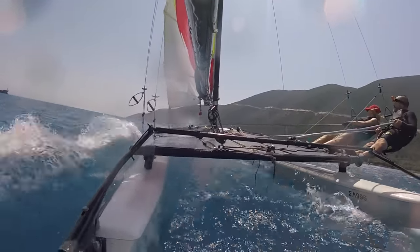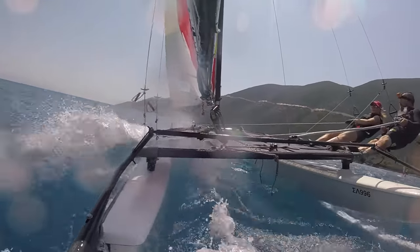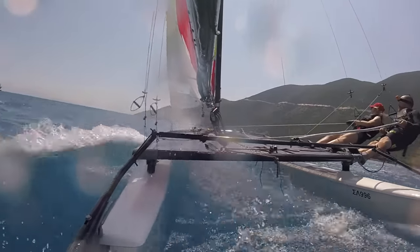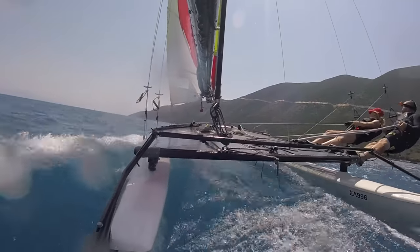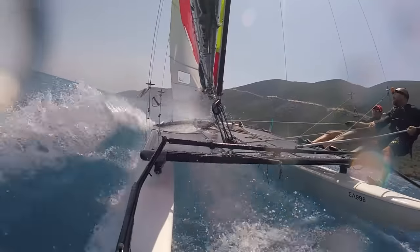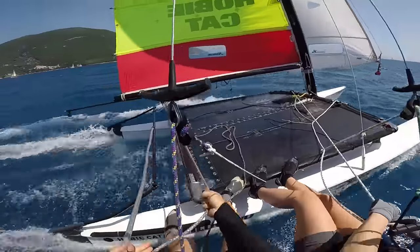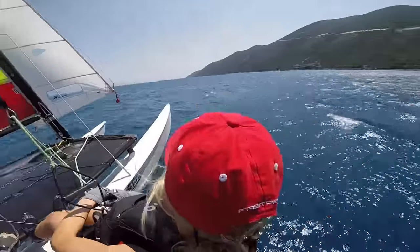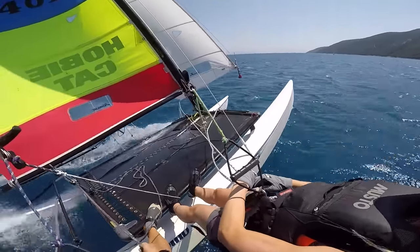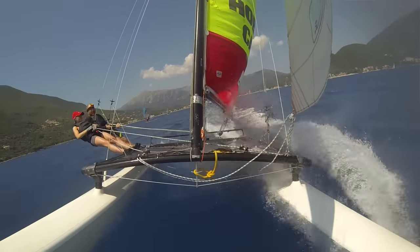Just working the mainsheet mostly here because I quite like this course - don't want to go too much higher because we'll be going up into the wind shadow. If Charlotte were any heavier she'd have to move back slightly - yeah, come back a little bit, lovely. Just bearing away slightly to get a little bit of speed on.